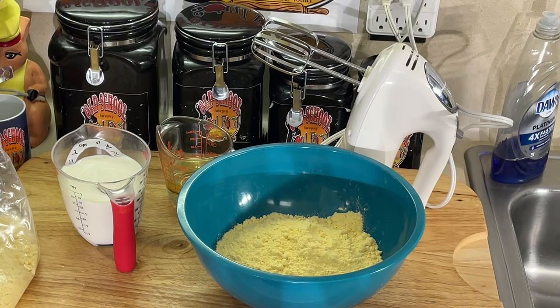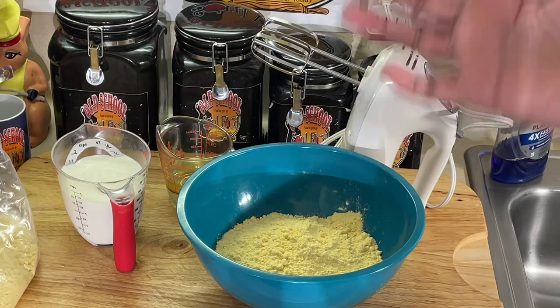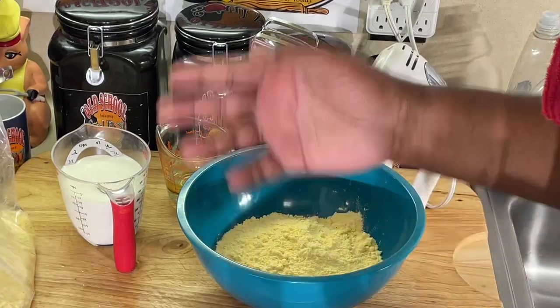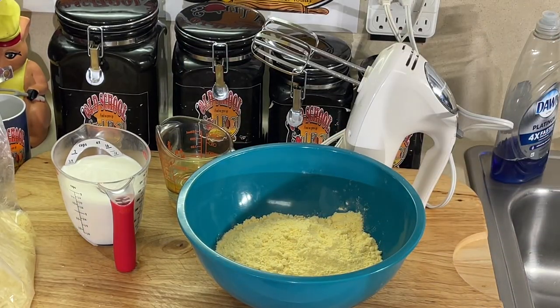They don't have it in boxes. They go in there and scoop it out — I guess it comes in big bags. They'll give it to you in a bag. You just tell them how many pounds you want, and they'll scoop it up and put it in a bag for you. That's how they sell it.